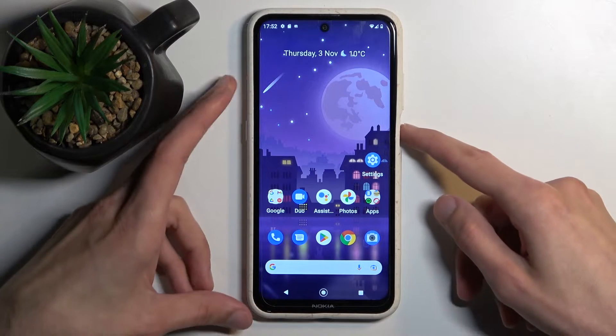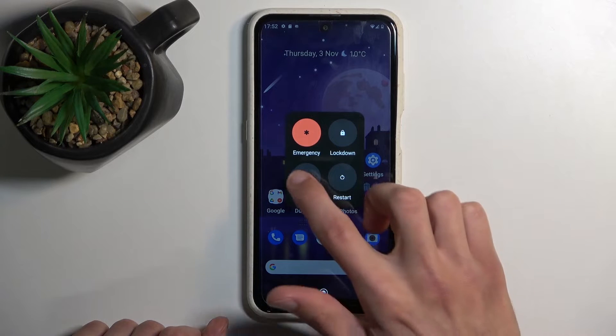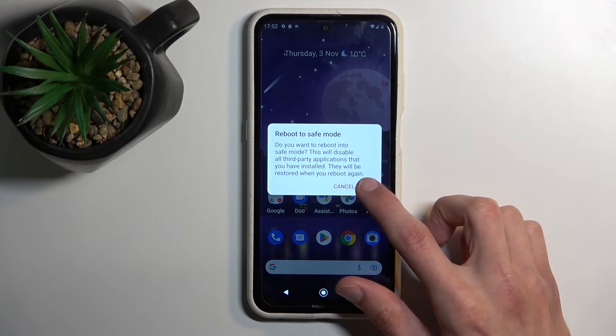So to get started, hold your power key, and then when you see your boot options, you want to hold power off. This will then change into reboot to safe mode, so I'm going to confirm it by tapping on OK.